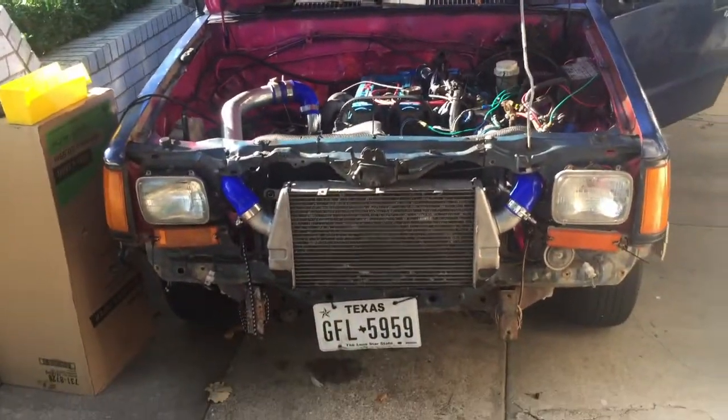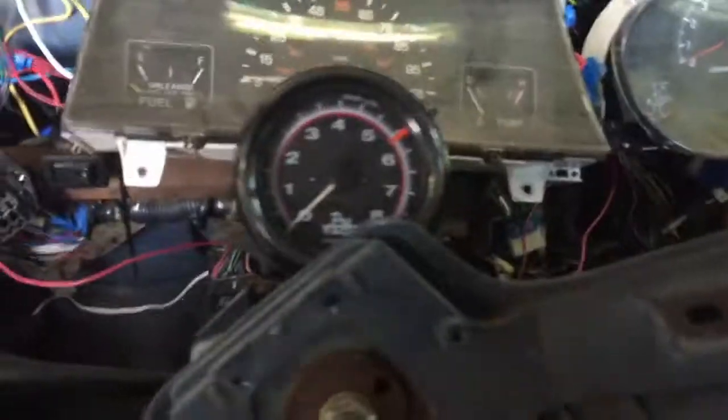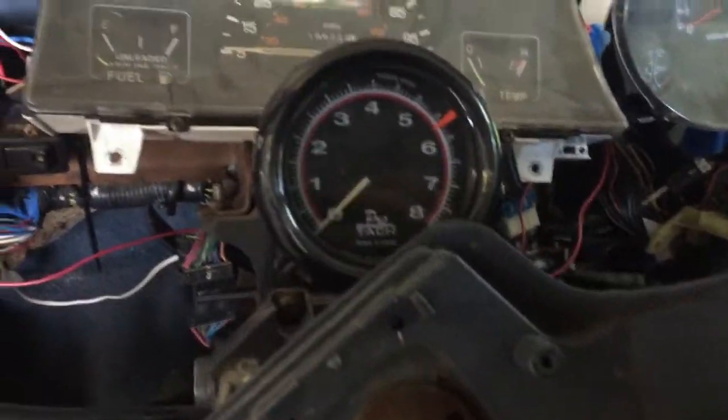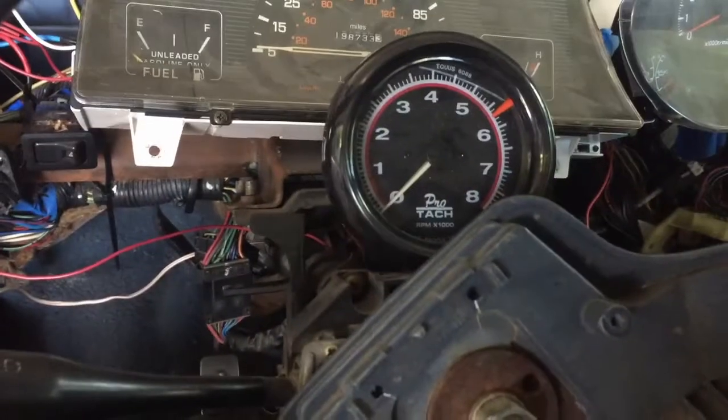Got the truck pulled in the garage — she's driving really well. I really want to make the tach work, but after doing some research I found out you have to have a certain kind of aftermarket tach to work with DIS, which is anything that has coil packs. This has a coil pack ignition system as opposed to a distributor, so I ordered the right kind of tach — this one sadly will not work.